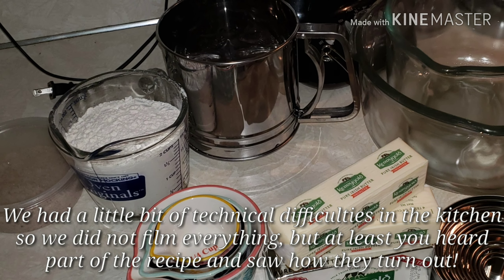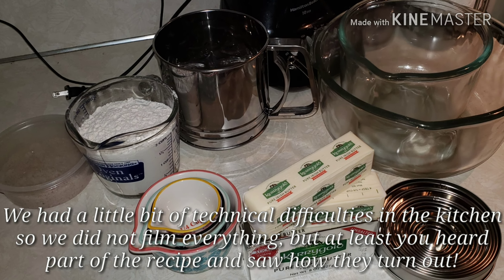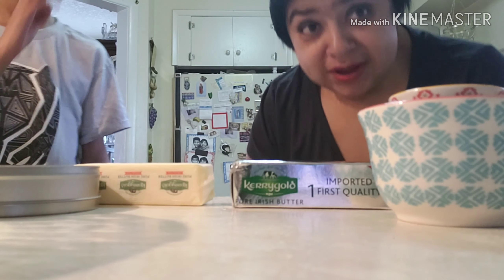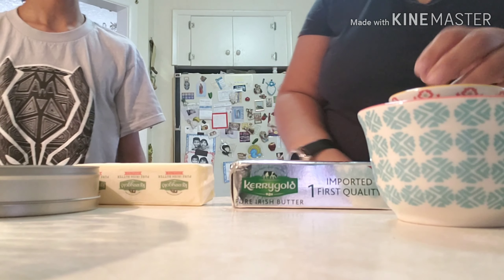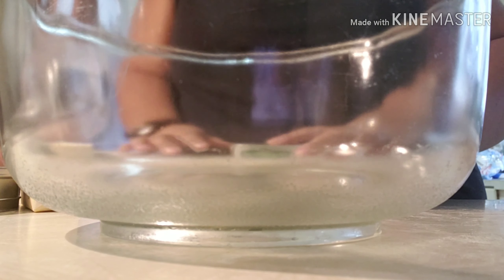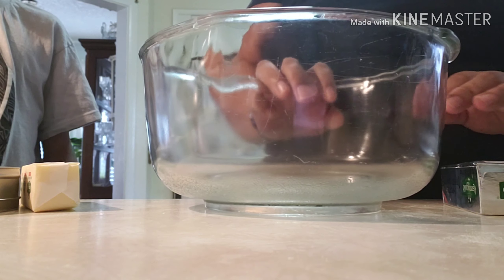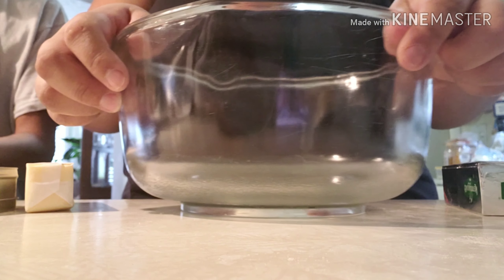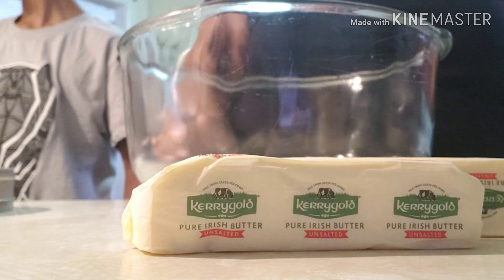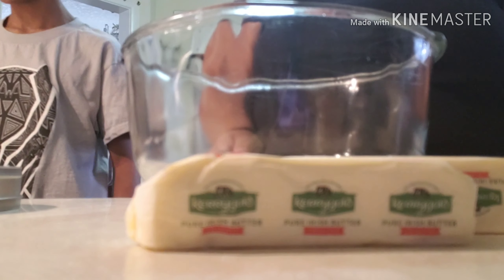Are you ready? Let's go. Okay, the first thing — and sorry, you can't see our faces but we're right here, hi — the first thing we're going to need is a bowl, a big one. And to that we are going to add — like I said, this recipe calls for one cup of flour for one stick of butter. We have two sticks of butter here.